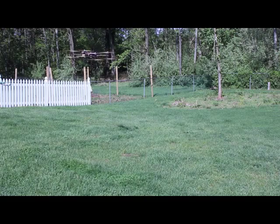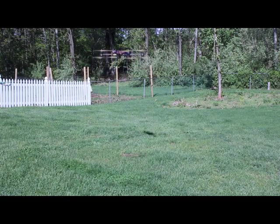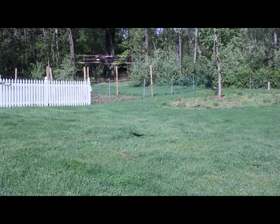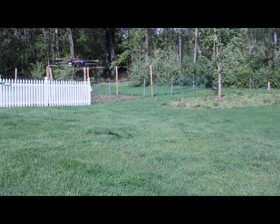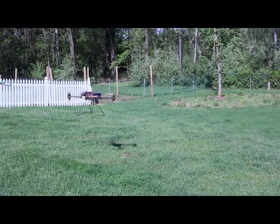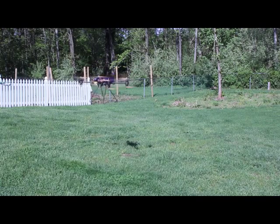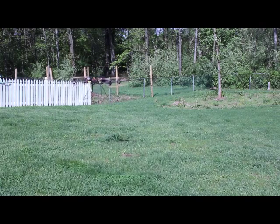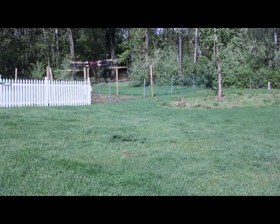All right, so it looks like we're good. There's no wind right now so it's not drifting, which means the flight control is happy. Where it thinks level is happens to correspond with where the helicopter thinks level is, so there's no tendency to drift — the flight control isn't trying to move the helicopter around to make itself feel like it's level.